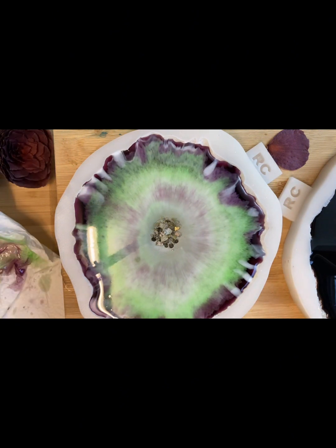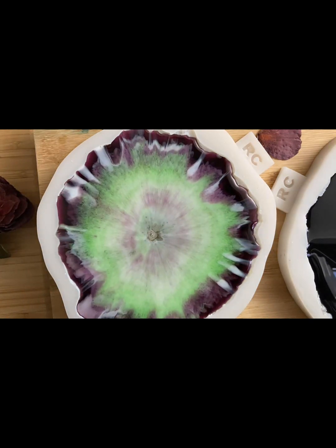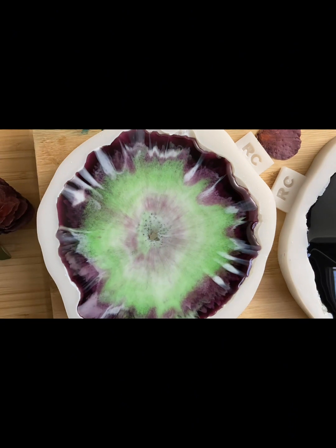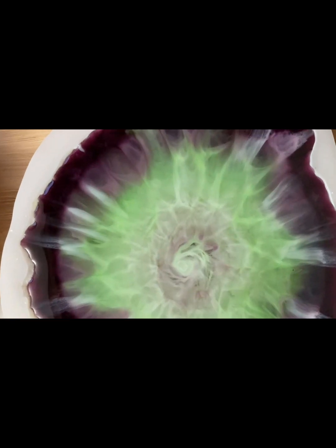And that's it. Let's see the magic of resin. I see beautiful patterns, beautiful loops on this side. I like it.